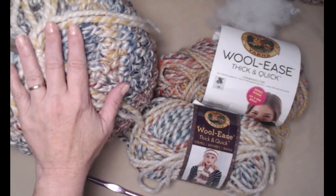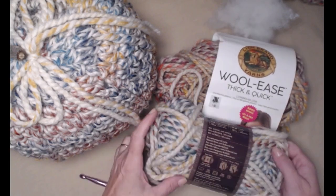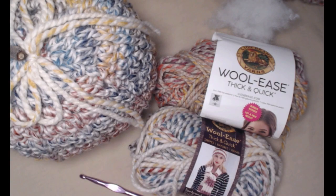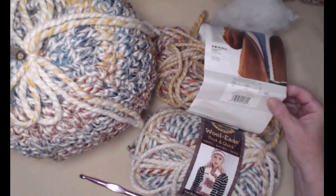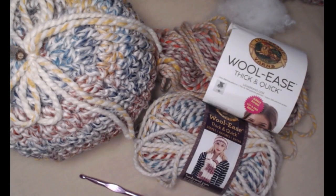To make a super chunky pumpkin you're going to need some super bulky yarn. This one here is made with Lion Brand Thick & Quick — the color is called Hudson Bay and I absolutely love the way this one turned out. For our demonstration today I'm going to use Lion Brand Thick & Quick in a color called Spice Market, and I really love the colors in this one as well. You're going to need about eight ounces of a bulky number 6 yarn.